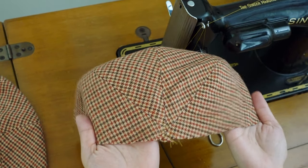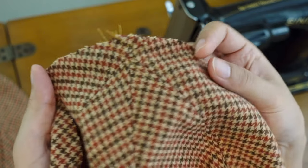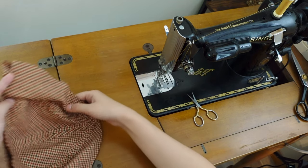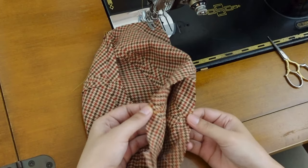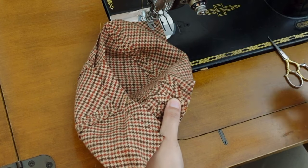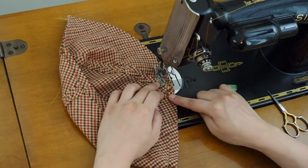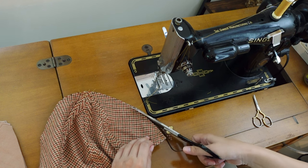From the right side of the fabric, stitch down the seam allowances about 3/16 of an inch from the seam. You probably can't really see the stitches but I did both sides of the seams. Make two of the half sides, put their right sides together, make sure the center points are matching, and stitch with half inch seam allowance. Then trim the seam allowance and stitch them down as before.